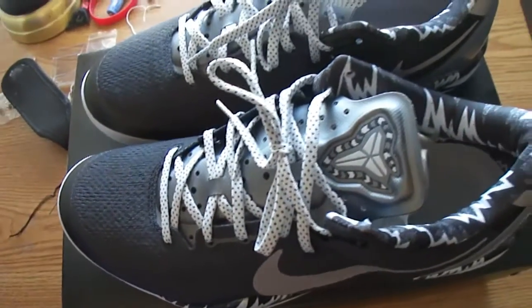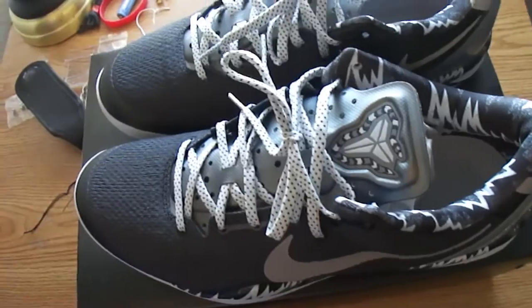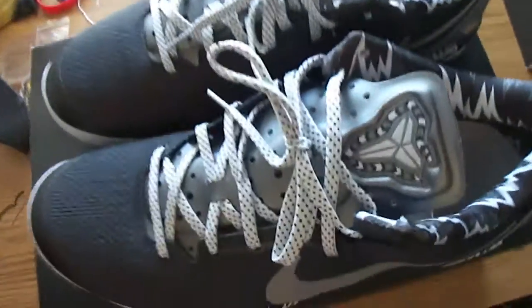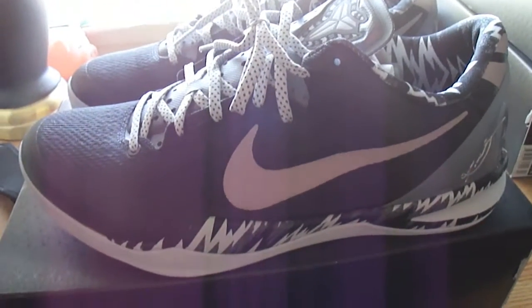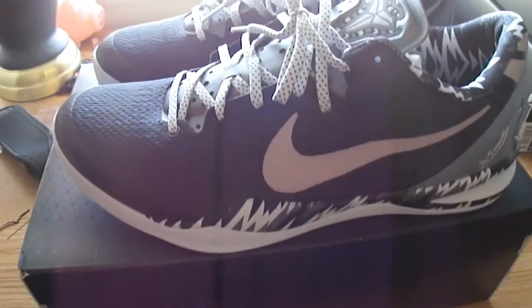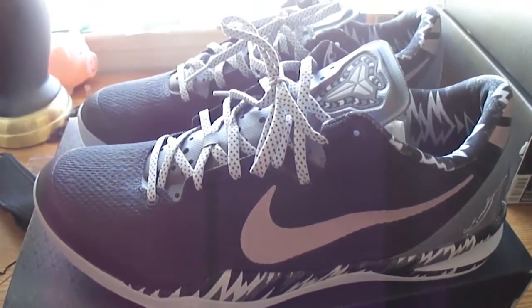That's my opinion on this shoe. Anyways, take care everybody out there and have a good day. Yeah, I am a Kobe fan — that's why I got his shoes. All right, peace.